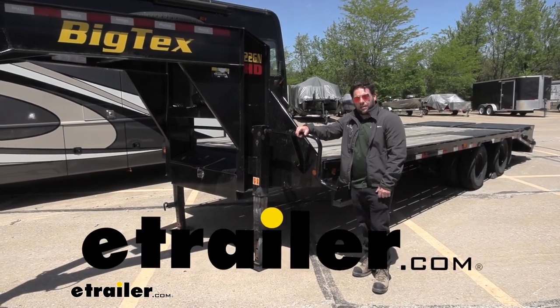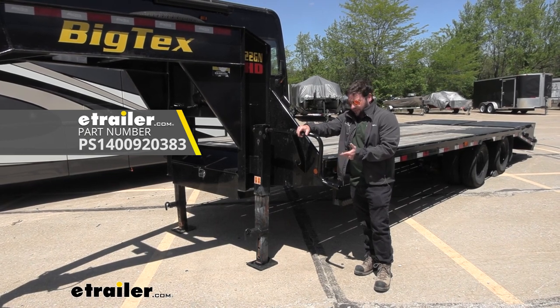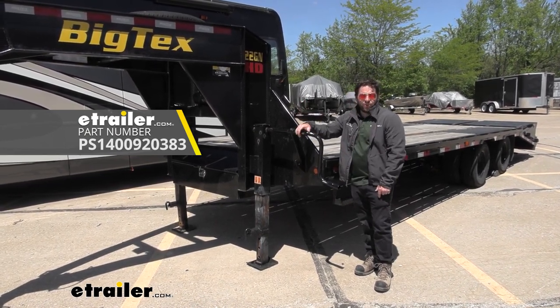What's up, everybody? It's AJ with eTraddle.com. Today we're going to be checking out this Pro Series replacement handle. This is going to be a sidewinder for our square jack on our Big Tex trailer. Let's check it out.